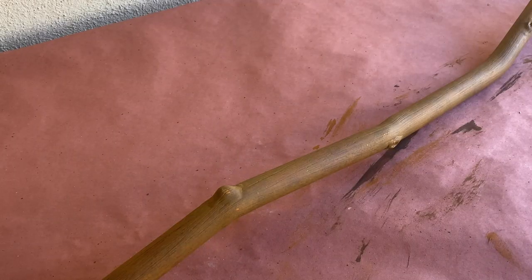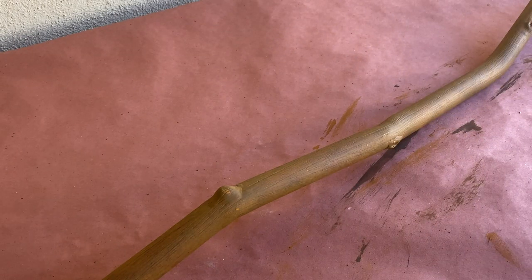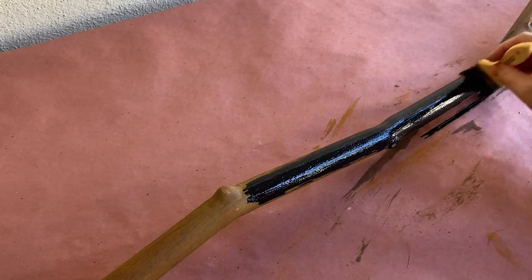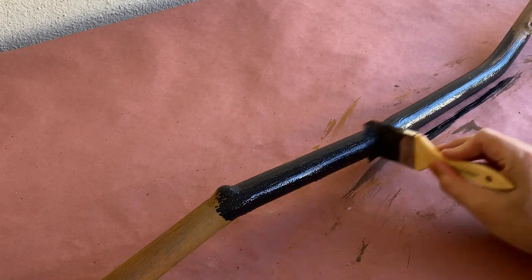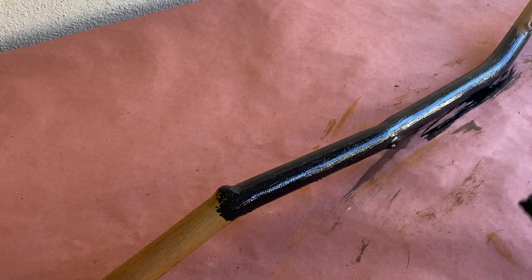The final layer of paint will be a black wash. I've thinned out some black acrylic paint with water at a 2 to 1 ratio, and I'm going to apply it the same way we did with the previous color — painting it on and wiping it off. This will help tone down the brown and bring in some variation to the overall color of your pipe.